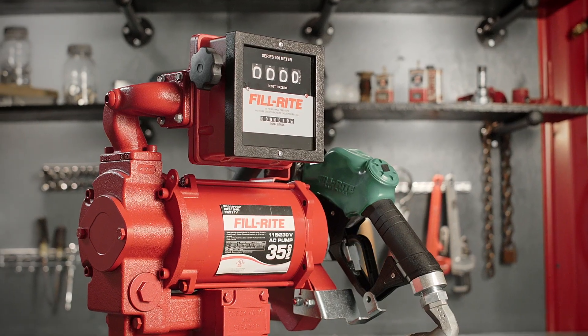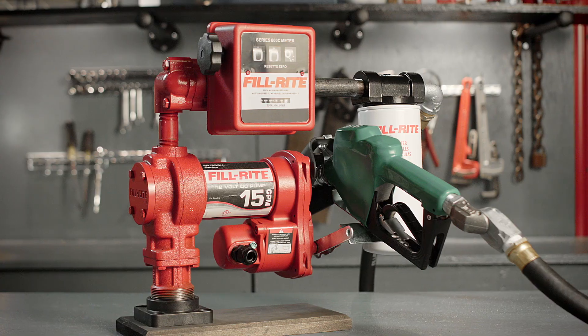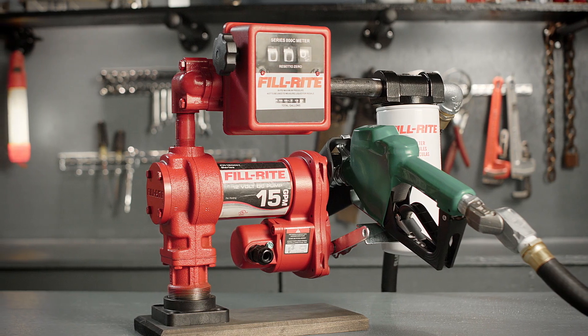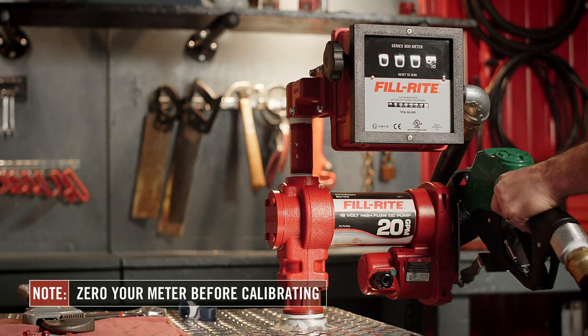Even though all PhilRite meters are factory calibrated, it's important to recalibrate your meter once it is installed in your specific application to ensure accurate metering. Once your meter is installed, you can calibrate it.